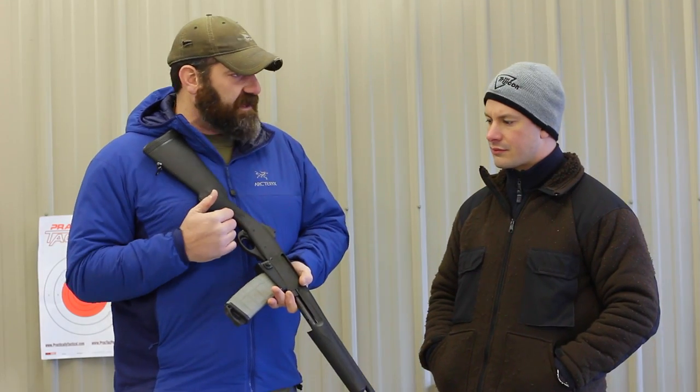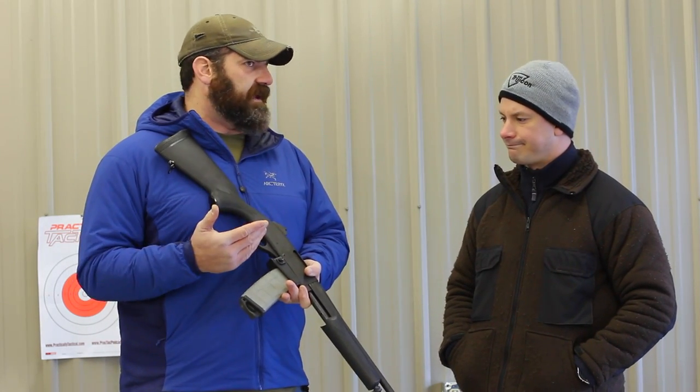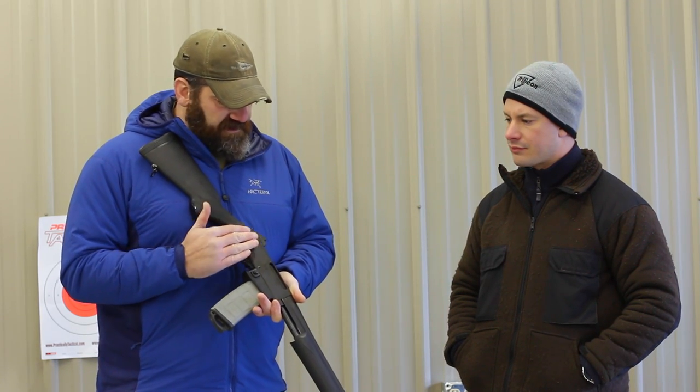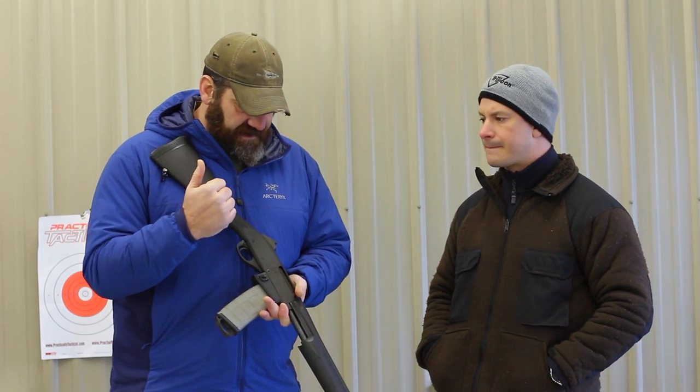Or they're just looking for something kind of on a budget. In today's political climate, we're seeing $600 ARs at $1,500 — people are in that panic mode again, which is just silly. But people really dig around and look for these. You can find them on the secondary market. I picked this one up from a buddy of mine for like $300.